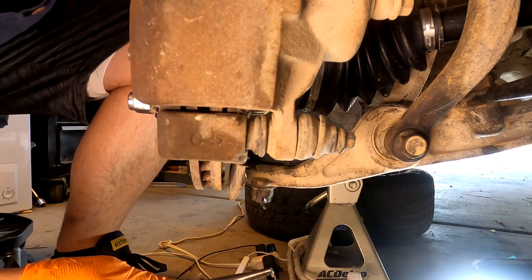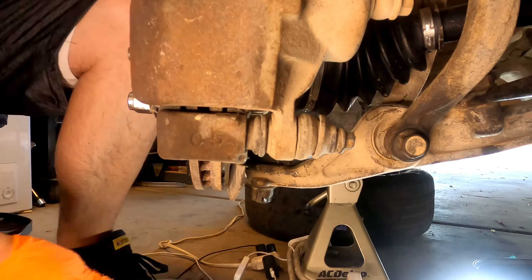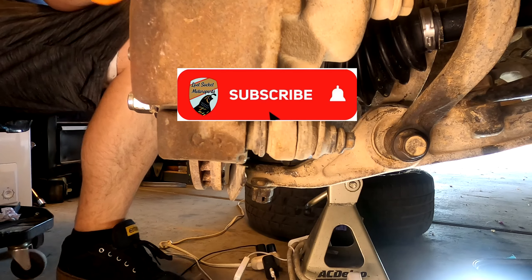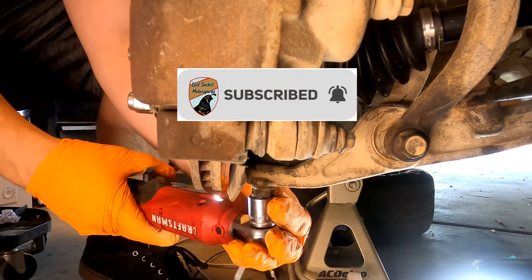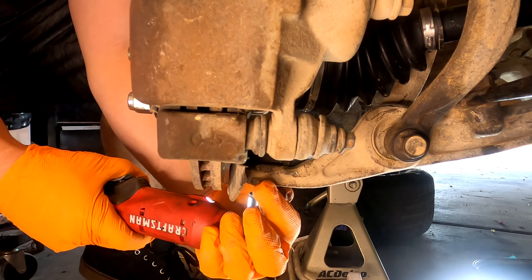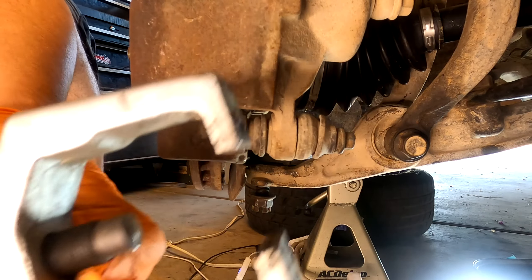Next, take the cotter pin out of the lower ball joint — that is a 17 millimeter castle nut. This car has 320,000 miles on it so there's a lot of rusted stuff to deal with.